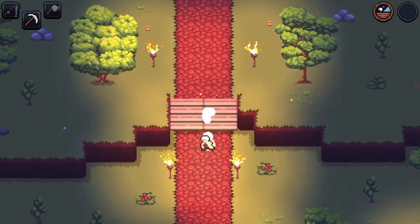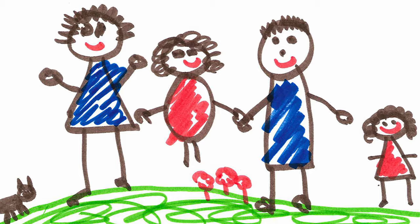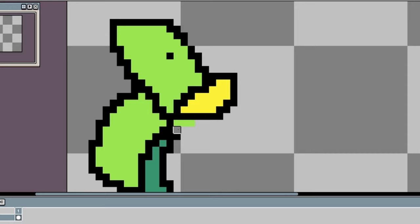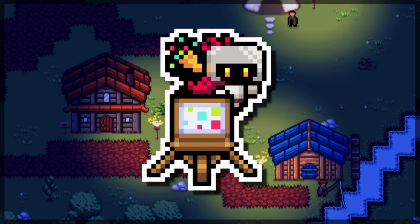Creating pixel art is not an easy task. I know a lot of people that pick it up as the easy alternative to drawing and find themselves stuck drawing things like this or this. Well, if you are looking to improve your pixel art in just a few simple yet extremely valuable steps, you have come to the right place.